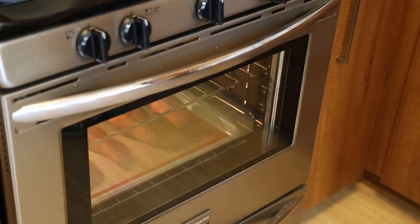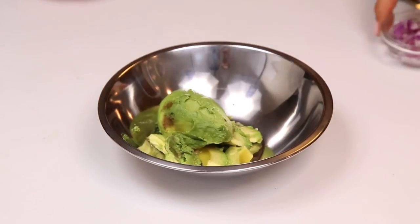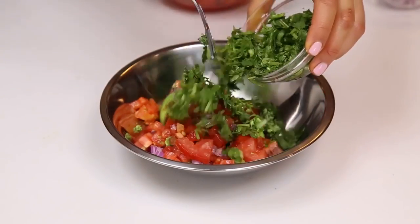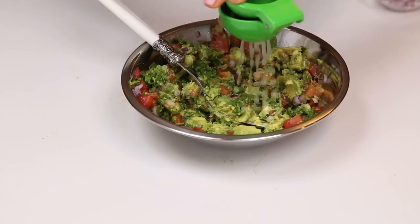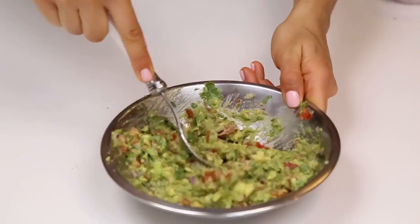Once they're done, we're gonna make our guacamole. And this is a simple guacamole — it's just avocado, red onion, tomato, cilantro, salt, pepper, cayenne pepper to add a little kick, and lime juice. You're going to mash it really, really well.